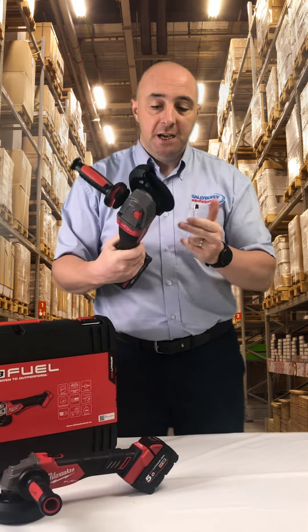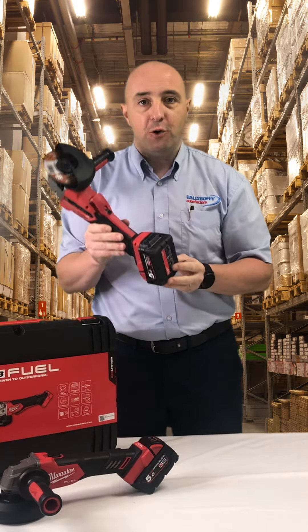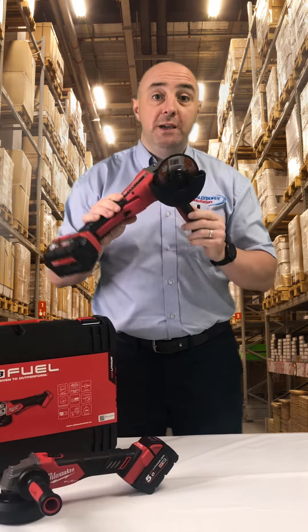It has some cool features. It has speed settings from 3,500 to 8,500 RPM. It's got an anti-kickback feature as well. Quite lightweight, so it's only two kilos.